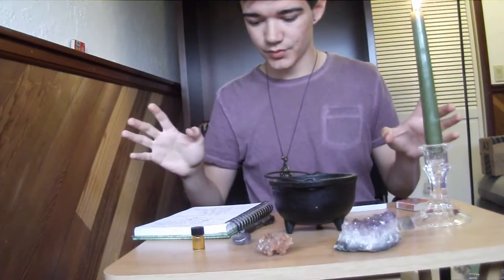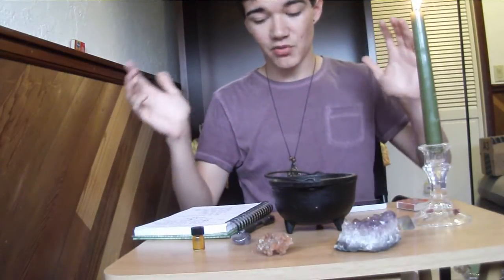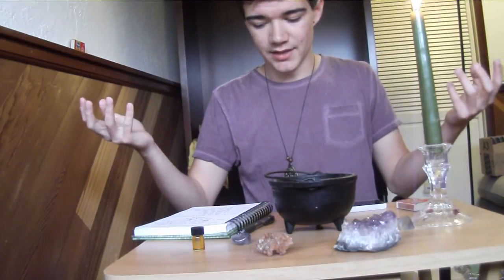And when that is done burning, you will want to take the ashes from the incense you're burning and the paper, and put them at the base of a tree because you want your spell to be rooted and grounded. You want to root your spell and ground the energy.